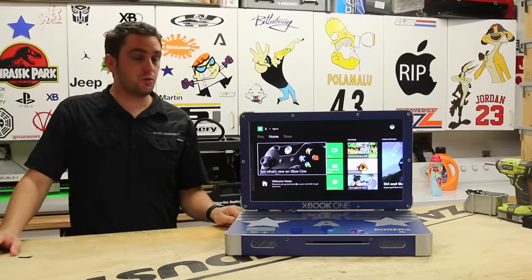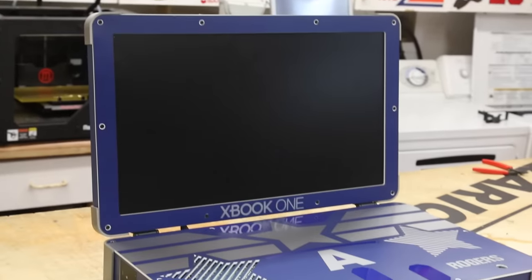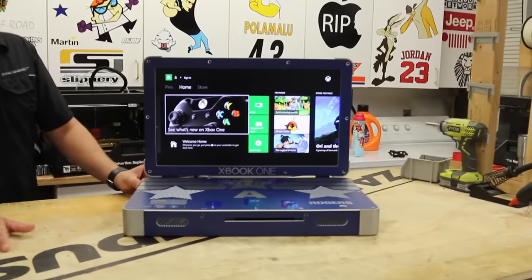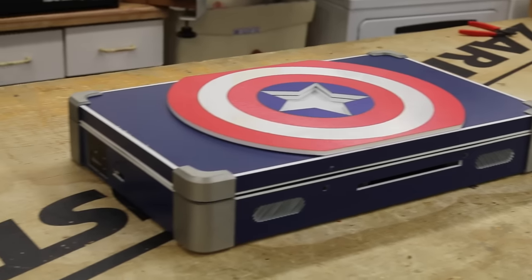We'll start off with the Captain Rogers Captain America X-Book. Just like my other ones, it's a 22-inch screen, it has the Xbox One inside, all built in, super sleek, 1080p screen. It's a Vizio screen, all in one unit.